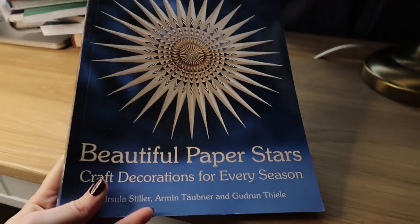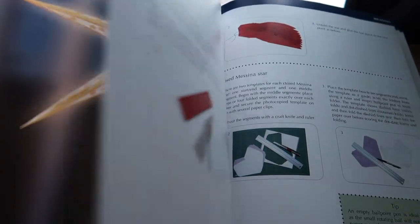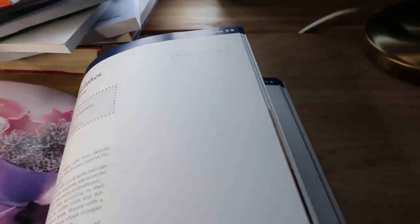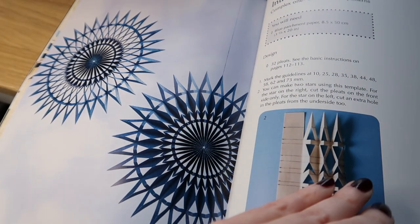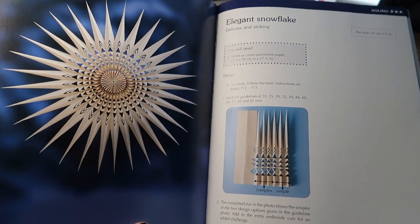This is another recent purchase called Beautiful Paper Stars: Craft Decorations for Every Season. I love making Waldorf Window Stars but they're not super challenging, and my older children wanted something more challenging, so I got this book — it's definitely a lot more challenging. We made some at Christmas time, including one called The Elegant Snowflake. It's a nice quiet peaceful activity that a child can do on their own. It's best for older children, ten plus really, but excellent for teens and parents too, as I really enjoy making them and they look so pretty.